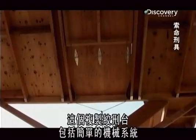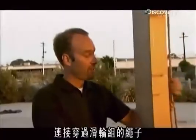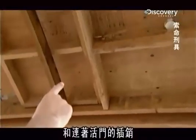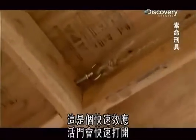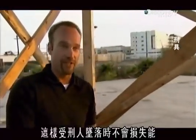This replica includes a simple mechanical system to open the trap door and send the condemned to his death. Back in the day, they would take a pin connected to a rope through a pulley system. The sandbag is released and it will pull through more pulleys the pin that is connected to the trap door. That's a rapid effect — the trap door will go extremely quick. Therefore, the potential energy turns into kinetic energy a lot faster, so the person will not lose energy as he's falling.